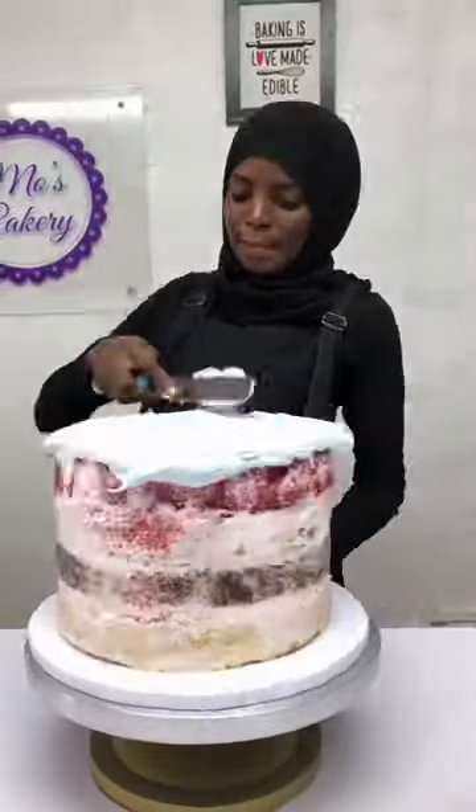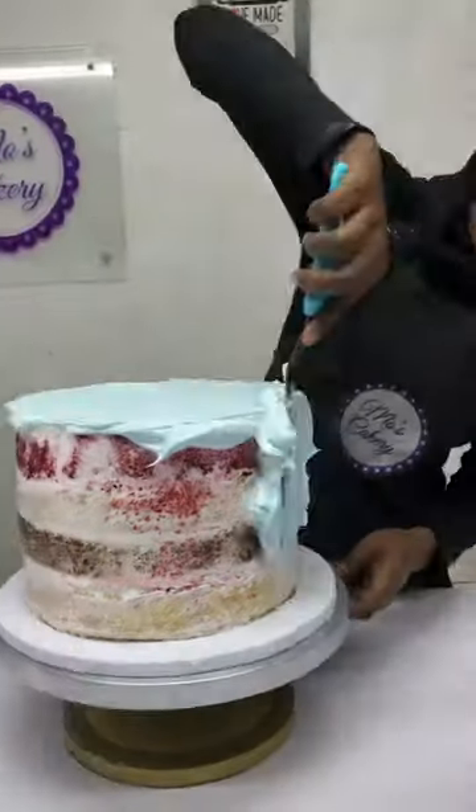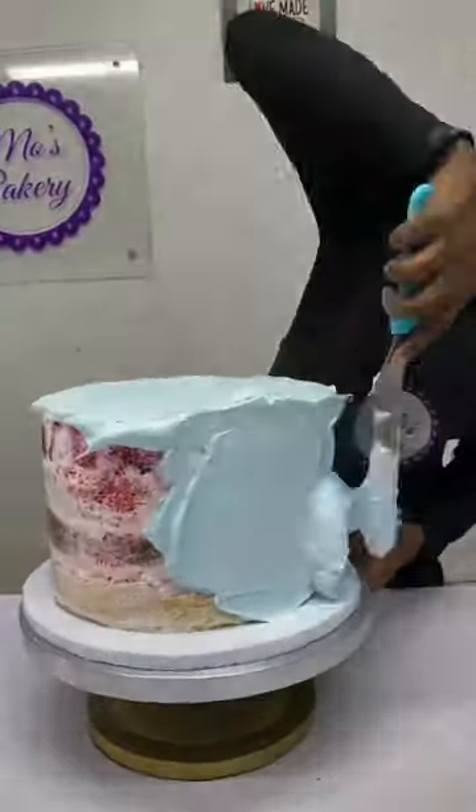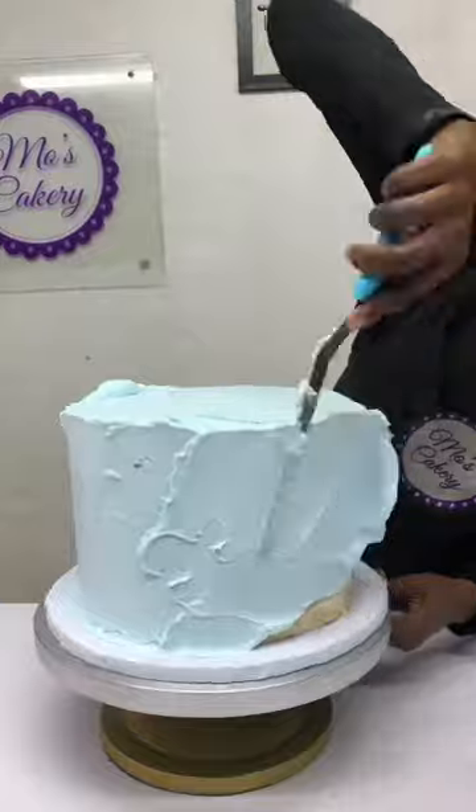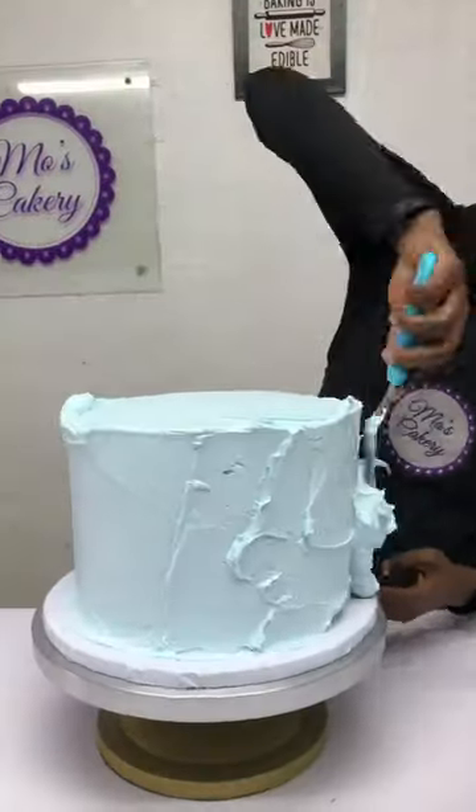Hello people, let's decorate this cake together. This is a 10 inch cake and I'm going to be decorating it with whipped cream. I'll be using blue color and green color because this cake is a Bob the Train themed cake.